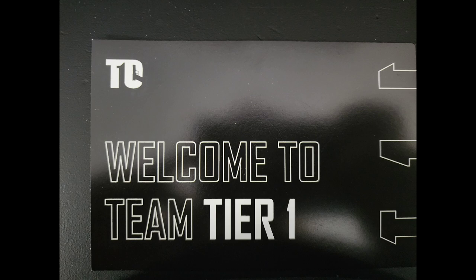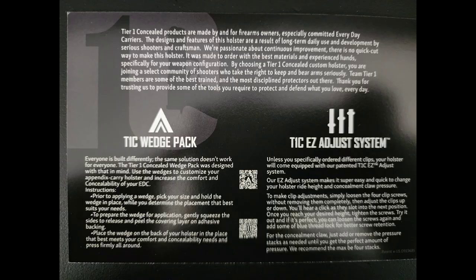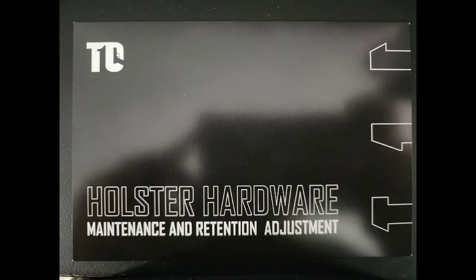I will be letting you all know through our videos over the next coming months how I actually feel about it — whether I would recommend that you spend your money on it. What we're seeing here is some of the paperwork that comes with the holster as well, talking about how to maintain it, tips, tricks, and so on, which we're going to go over here in this video.